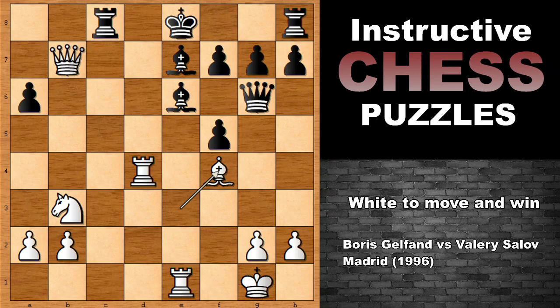King to F8 happened — black felt uncomfortable in this position. Now, what would you do? It is white to move. I wonder if you can see the next move for white. It is not so obvious, it is not so easy, but it is also not rocket science. I will give you 3 seconds; if you want, you can also pause the video and try to figure it out on your own.